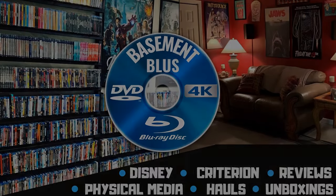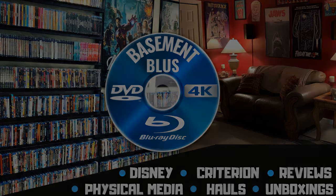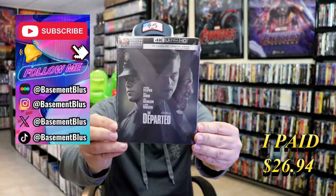Hey, Tony here. Today I'm going to do an unboxing of the 4K Steelbook for The Departed, so stick around. Today I wanted to take the time to do an unboxing of the 4K Steelbook for The Departed.